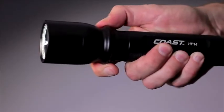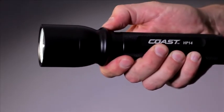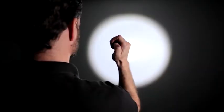The light's fingertip speed focus can be operated with one hand. The quick cycle switch provides two different lighting modes.